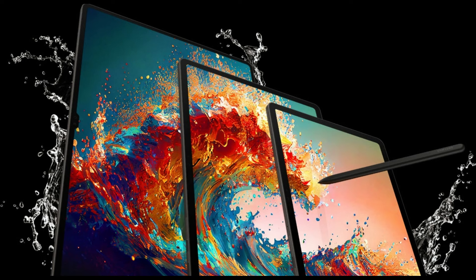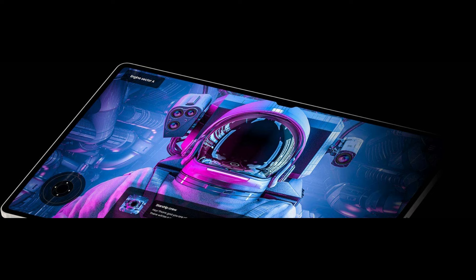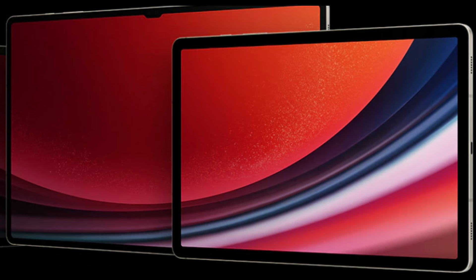In this episode, we will talk about the new Samsung Tab S10 series release date, leaks, and features. This year, the Galaxy Tab S10 lineup will consist of two models: the 12.4-inch Galaxy Tab S10 Plus and the 14.6-inch Galaxy Tab S10 Ultra.